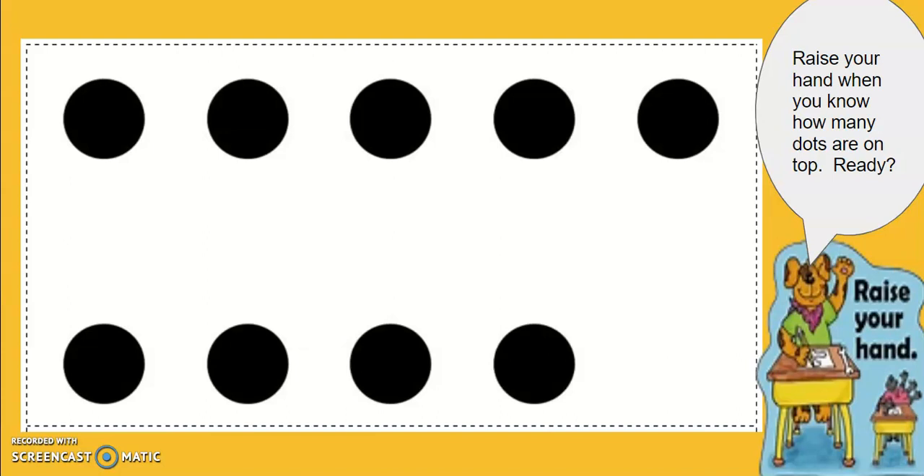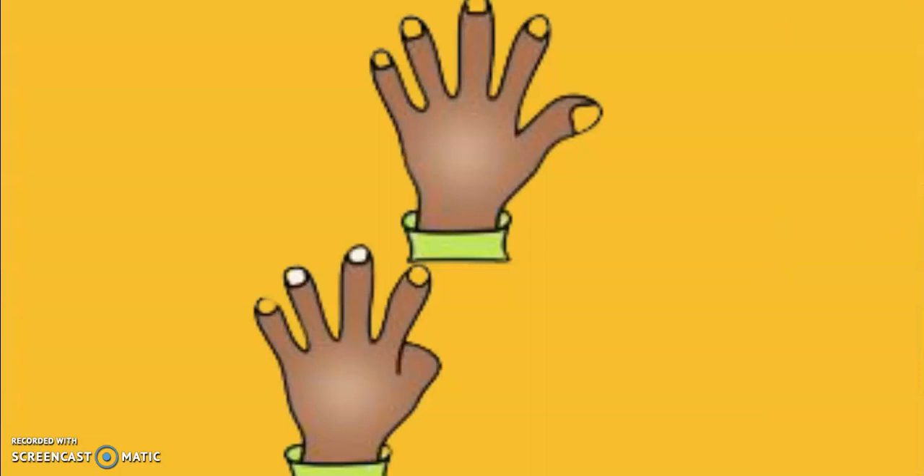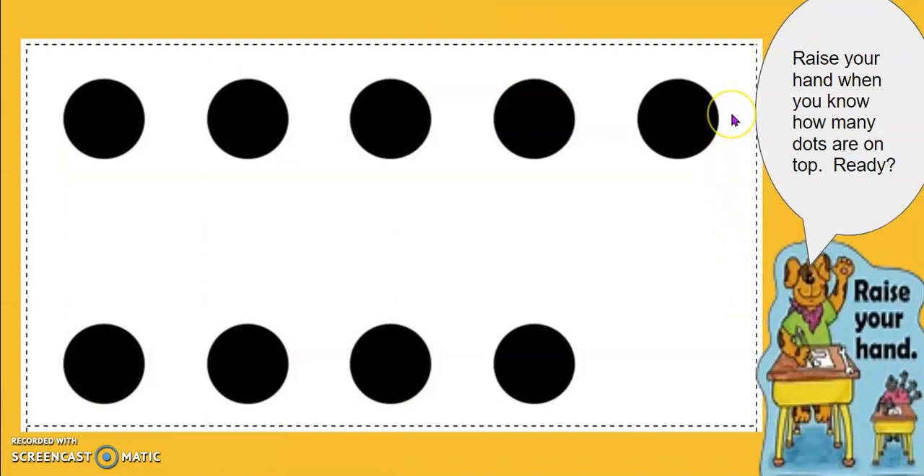How many dots are on top? How many dots are at the bottom? Show me with your hands. Five is on top. Four is at the bottom. Five, six, seven, eight, nine. There are nine dots on my five group card. Five, six, seven, eight, nine.